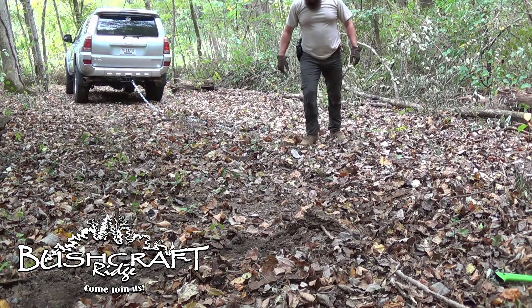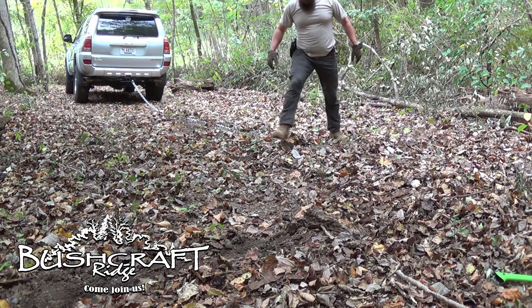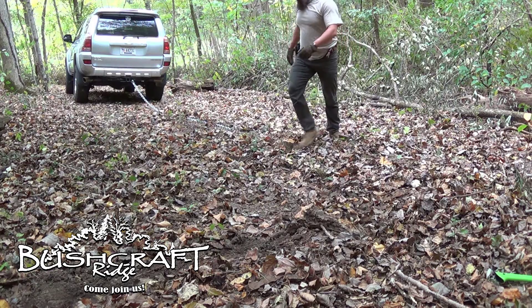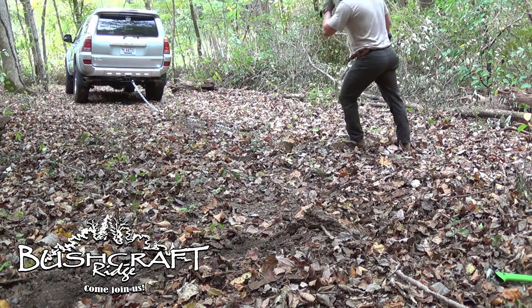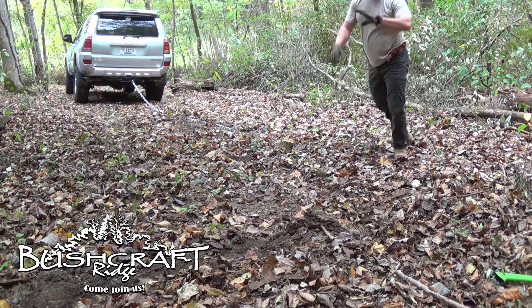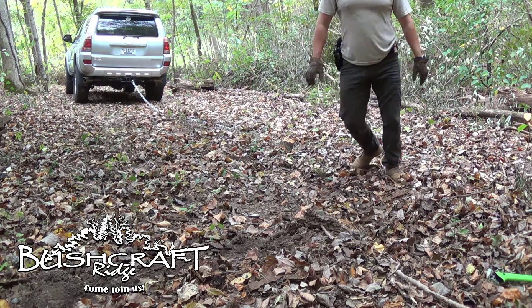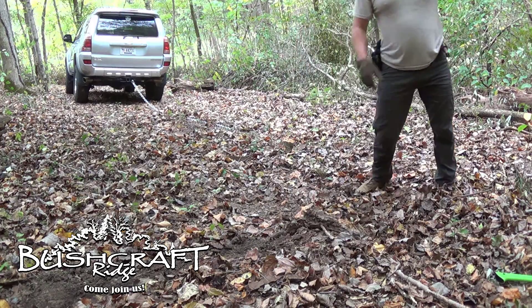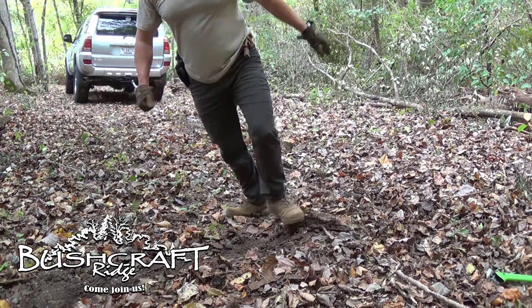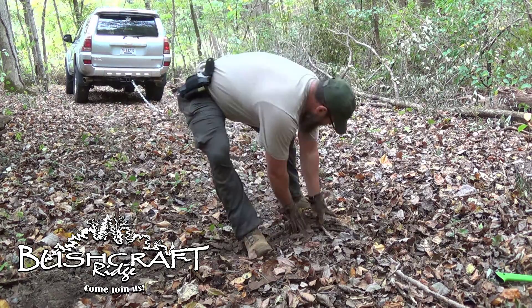There's a stump right here I need to do a bit more work on so I don't run over it. Now that that's out of the way, there's another 15 feet of trail that way. I'll probably end up cutting down this guy that you can't see, and then just working my way up.